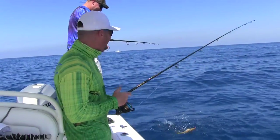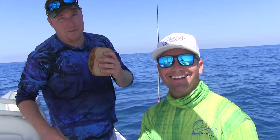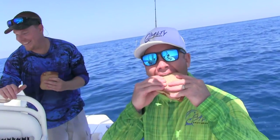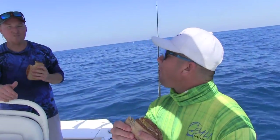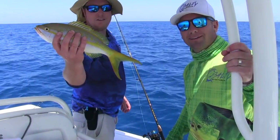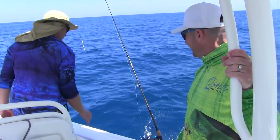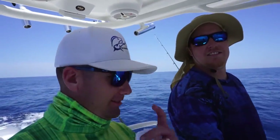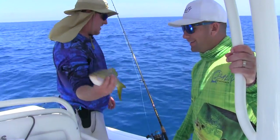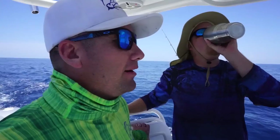We gotta give a shout out to my baby Lauren for the sandwiches — thank you, love you, big shout out. Good stuff. It's a heck of a day when you're throwing them back like that. We limited out — literally throwing 16, 17, 18-inch fish back now.